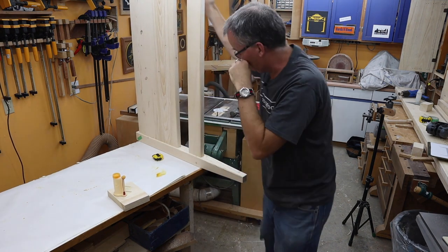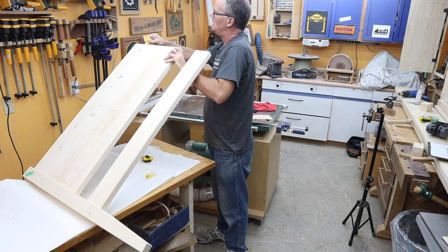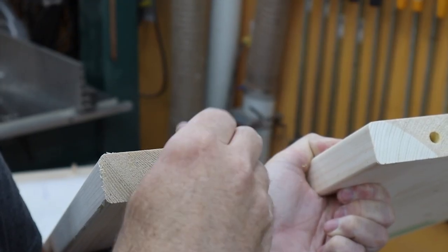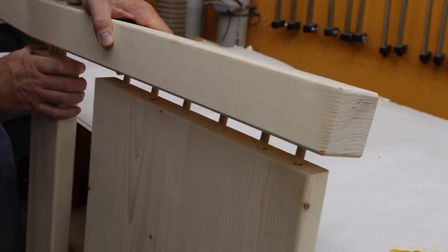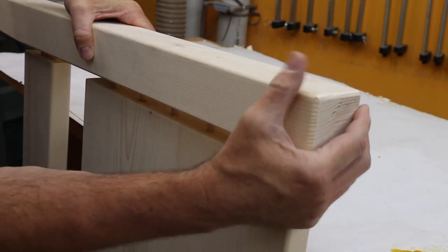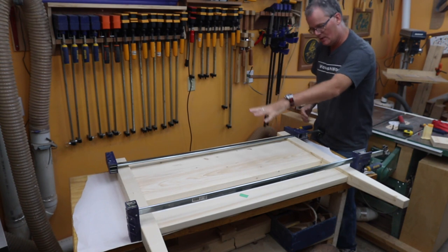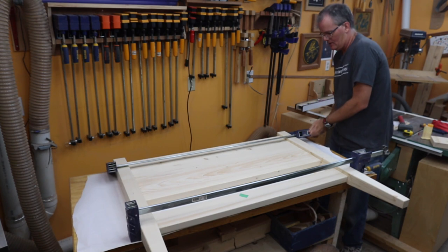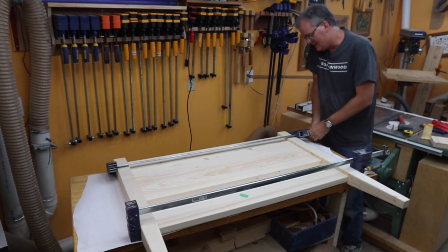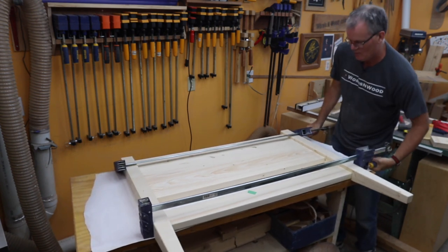That's nice — now the other side. I suddenly realized I had the panel the wrong way around, so I quickly knocked everything apart while the glue was fresh and put it back together the right way. Sometimes you just have to ignore the camera, but I'm going to be honest about my mix-ups.